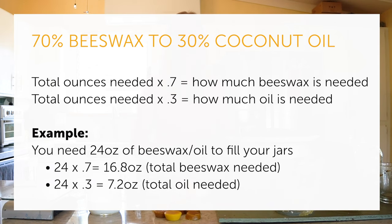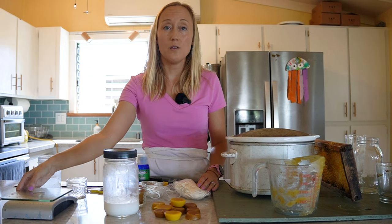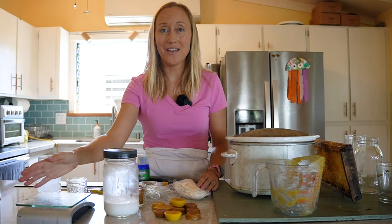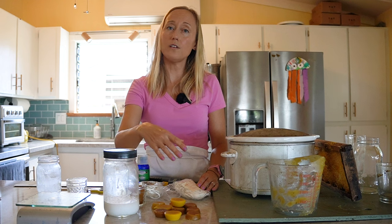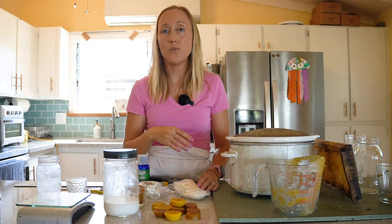So for example, for me, I am looking to do 24 ounces total of beeswax and coconut oil for my candles. So 24 times 0.7 is 16.8 ounces of beeswax, and 24 times 0.3 is 7.2 ounces of coconut oil. If you are going to be using coconut oil, then I recommend also having a small kitchen scale so that you can weigh everything out. But if you're just using the beeswax, you can eyeball it and add a little bit more as needed.